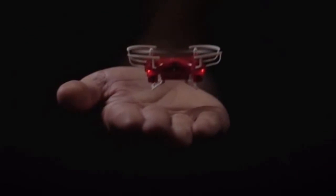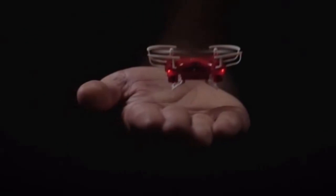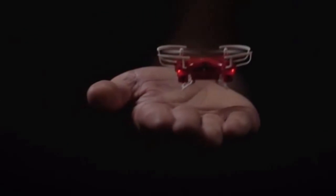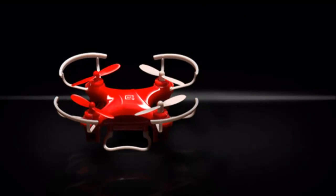The tiny limited edition DR-1 drone weighs only 15 grams and is just 2.75 inches wide. It has a 4-axis flaps, which can be maneuvered using a joystick-like remote control.